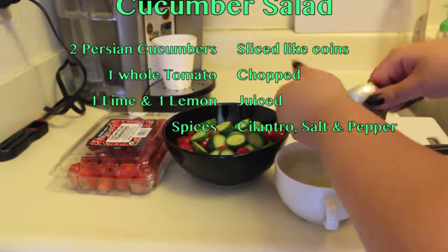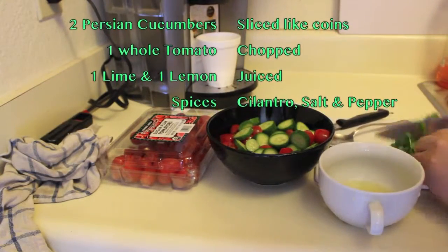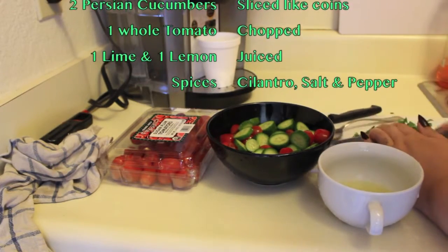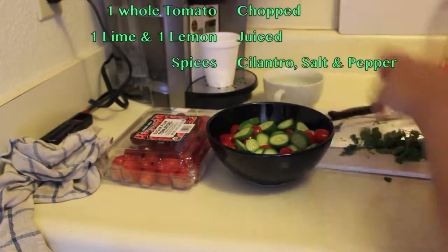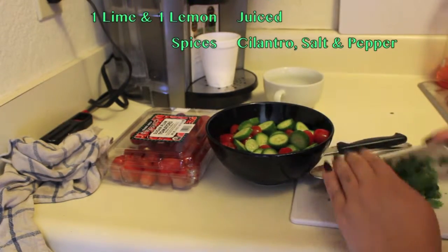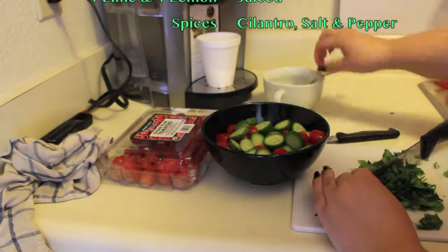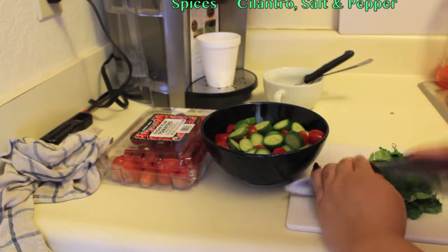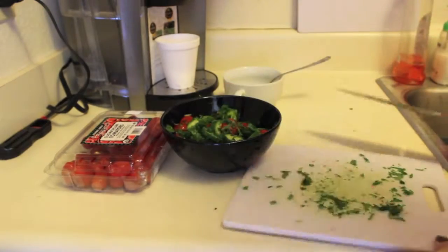I'm going to chop up some fresh cilantro and add it to the salad — it's really nice and fresh. I went ahead and washed it first, then chopped up the whole bunch. It's one whole bundle of cilantro from the pack. I took off the stems and chopped it as fine as I could, then threw it into the salad. Since this salad doesn't have any lettuce in it, I really like the cilantro to complement it.